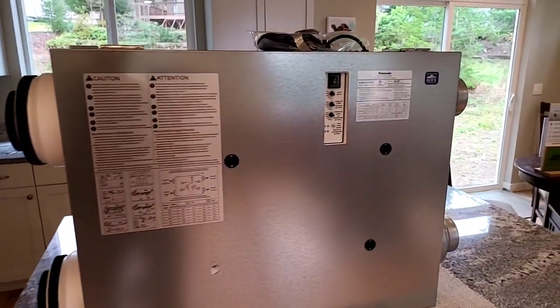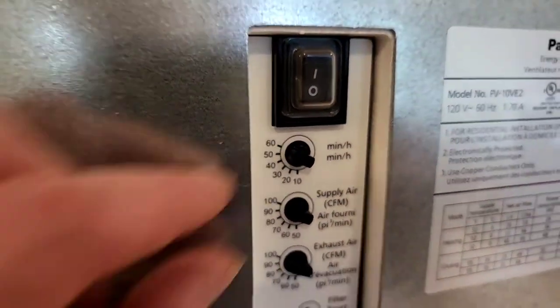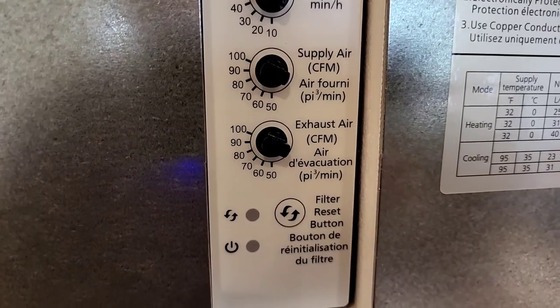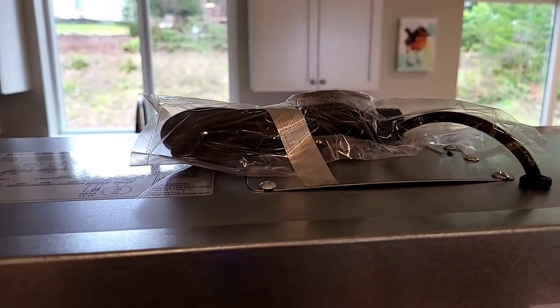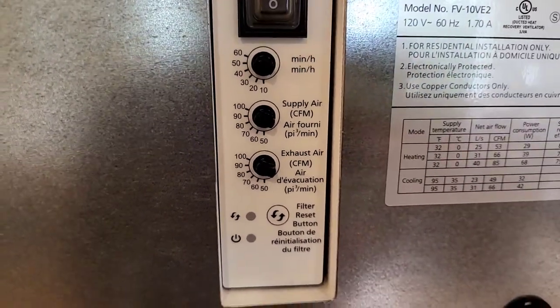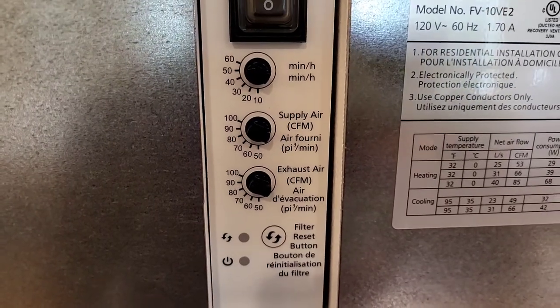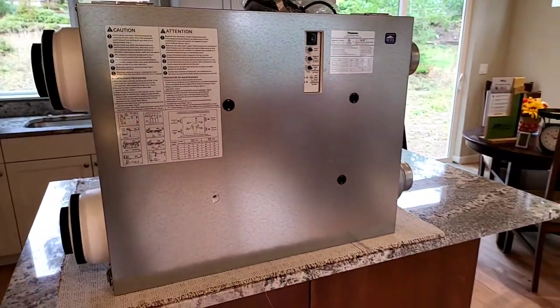Let's look at these dials. We can see there's a runtime dial, a supply air CFM dial with a range of 50 to 100, and an exhaust air dial with the same range. We also have a filter reset button and a couple of LEDs. Right now this hasn't been installed, so it's still taped up and not plugged in. We can adjust to have more supply, more extract, or set them for exactly the same. Really we want to adjust this depending on who's living within the home.